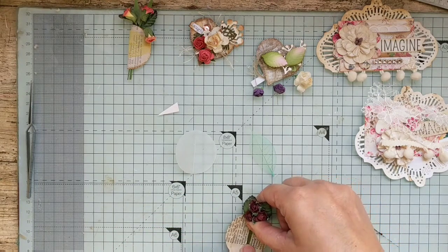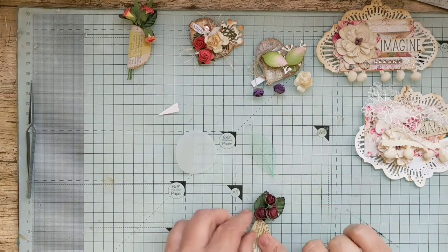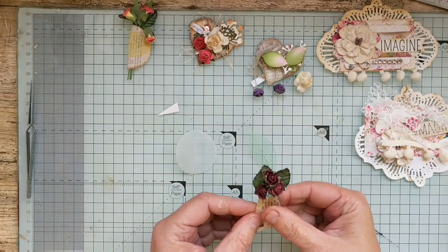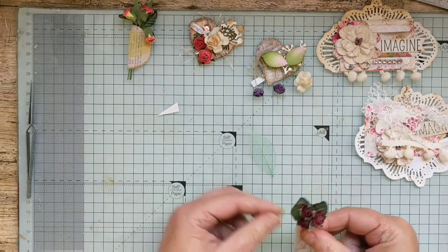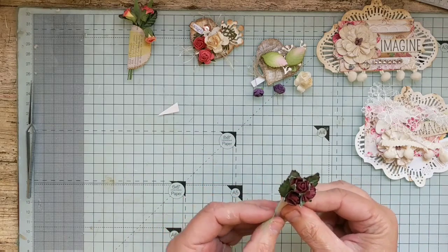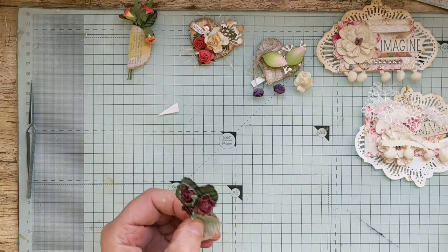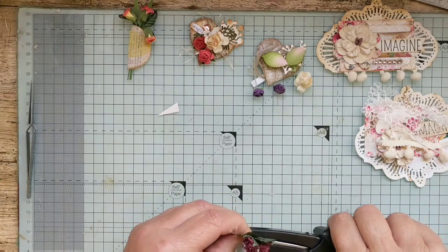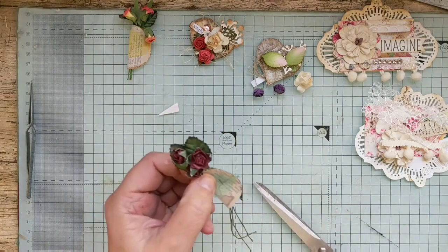Just lay them across like that, fold over and fold over the vellum. Then these — I never knew what to do with even though I wanted them because I love them — and a nice staple through here like so, and then I trim off the ends.